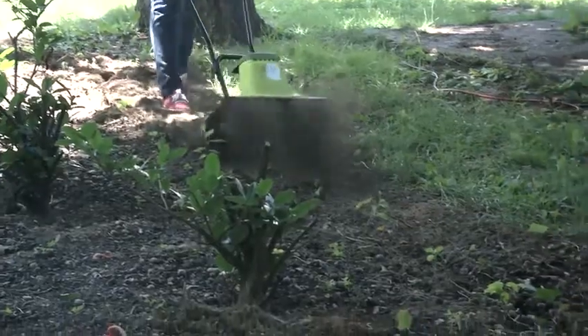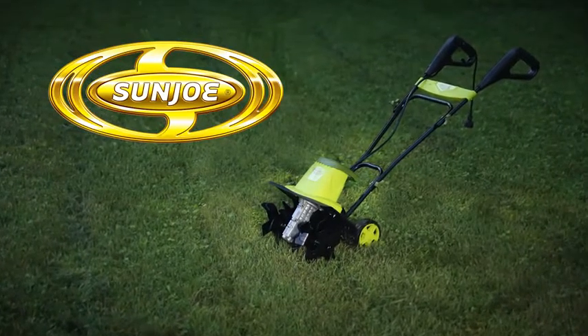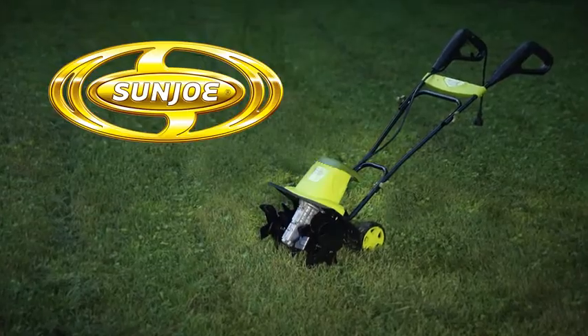So get growing and go with Joe. The TJ604E Electric Tiller Plus Cultivator from Sun Joe. Get equipped.